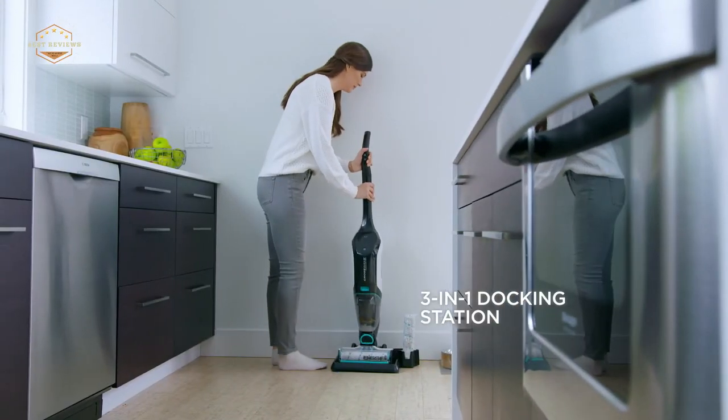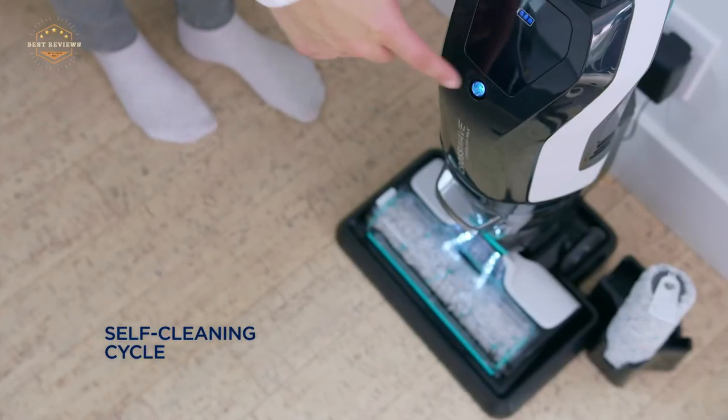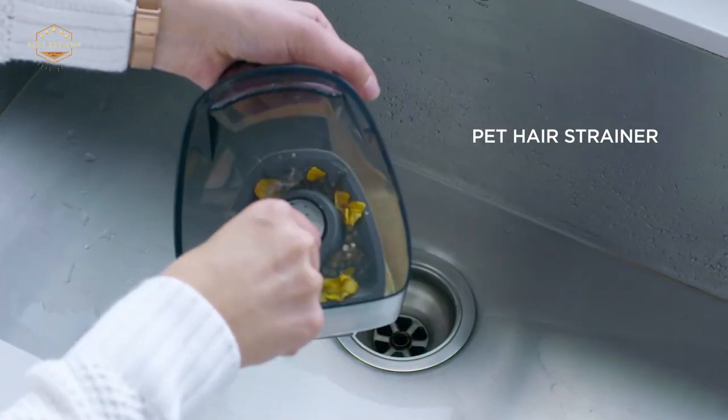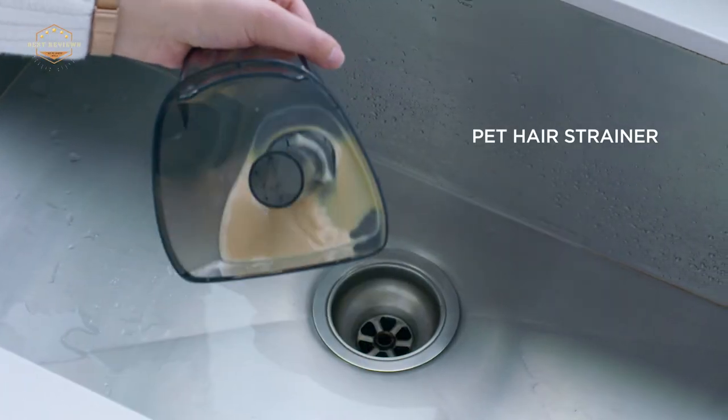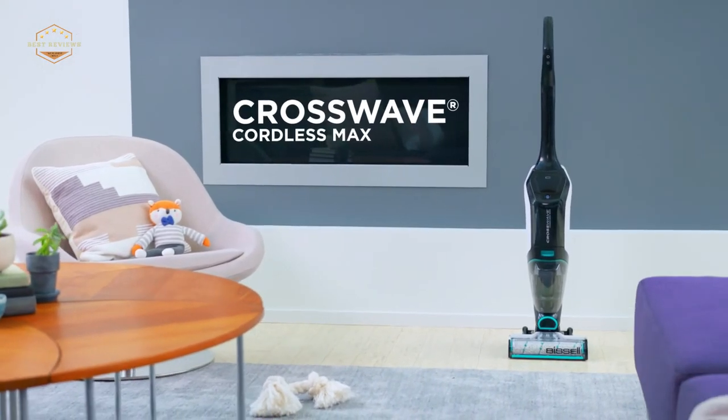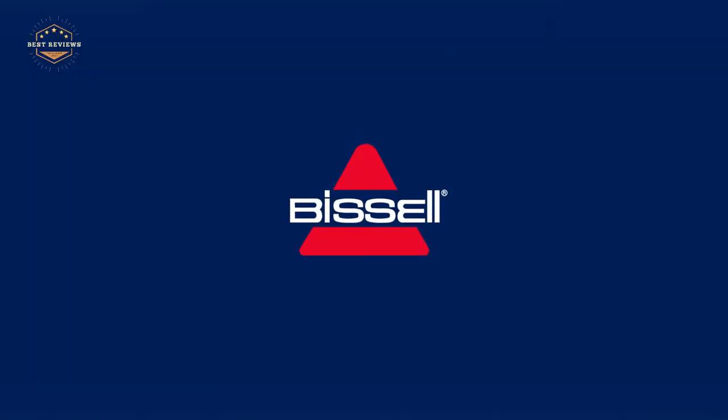Hope you found this video helpful in finding the best vacuum mops. If you found it helpful, please give a like. Comment your opinion and tell us which one is perfect for you. Subscribe to our channel to get the latest updates on different product reviews.